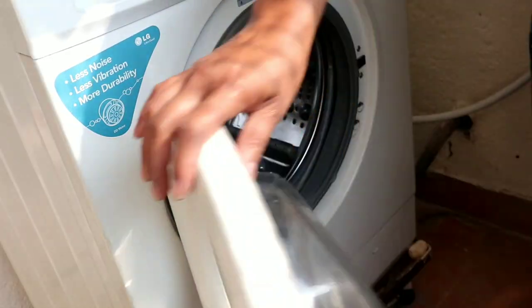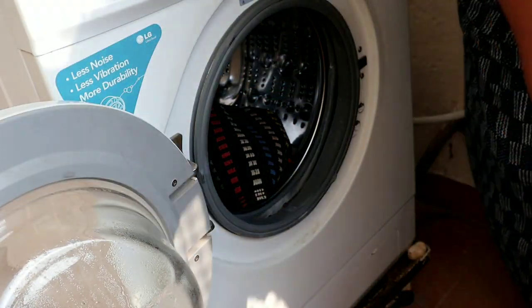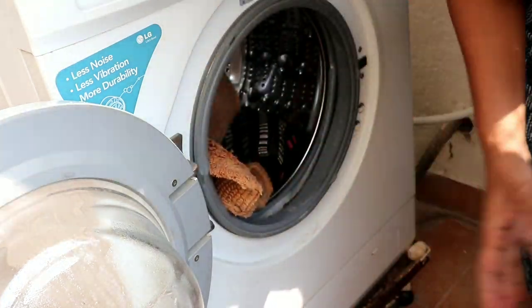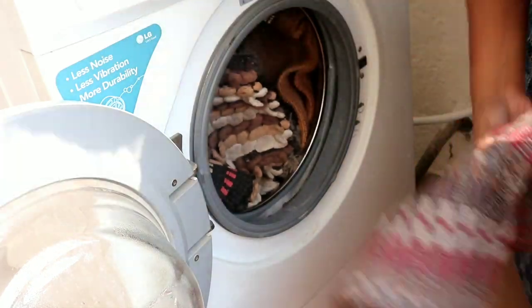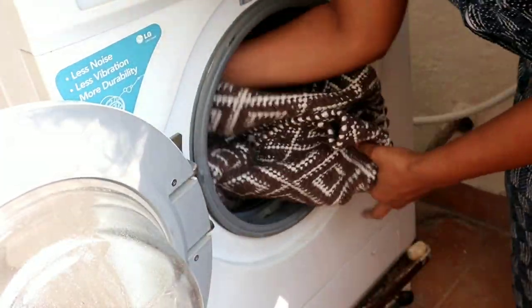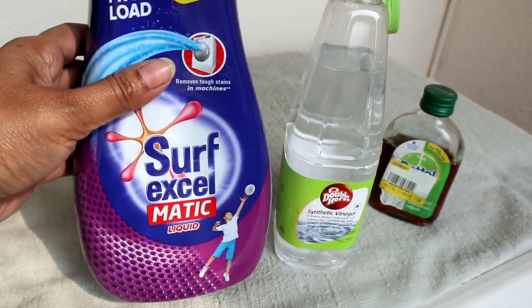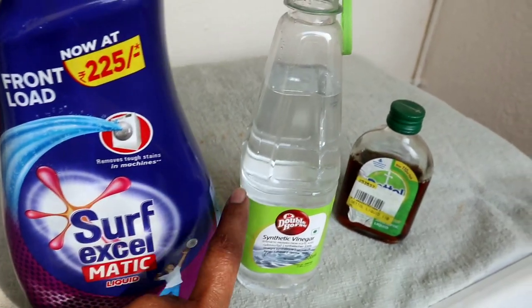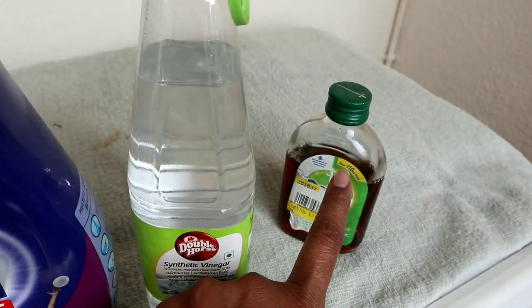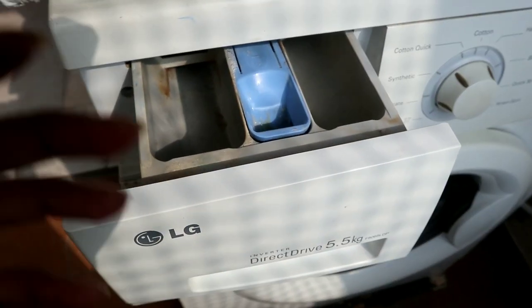First, we will load the washing machine. If you do this, you will be able to wash every two months. Make sure you wash on a routine with doormats on the washing machine.